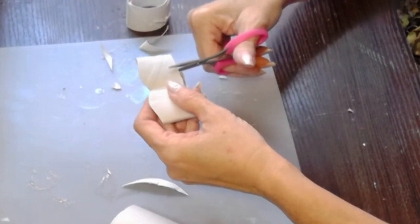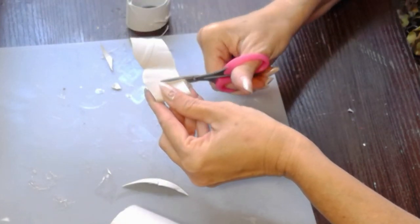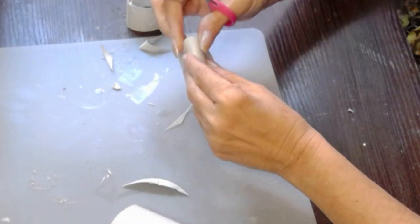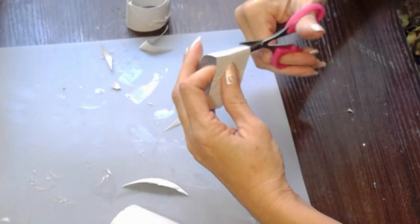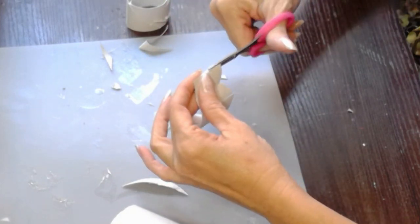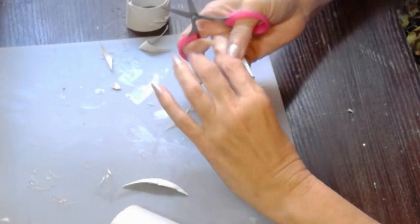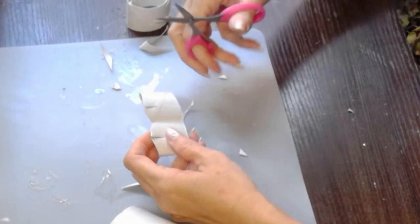Now what I'm going to do here is I'm actually going to cut what would be darts. If you were sewing or if you know how to sew, you know that darts are very important to give any kind of fabric its shape. So we're using the same technique here by putting darts in the bust line and in the waistline. Here I'm cutting it at the half line, in the back and in the front.